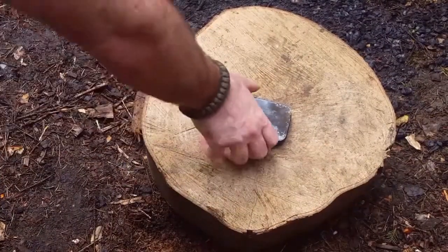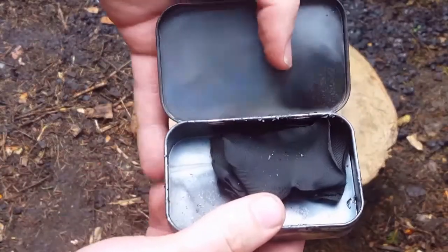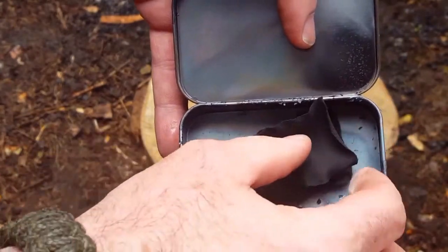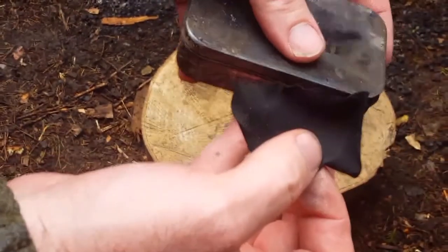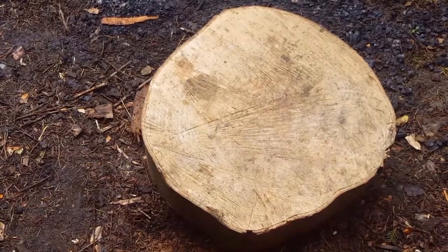Alright guys, welcome back. I let this burn for about ten minutes or so and then I removed it from the fire and let it cool down. You can see here that it's all charred nicely inside the tin, and all the gas has managed to escape fine.